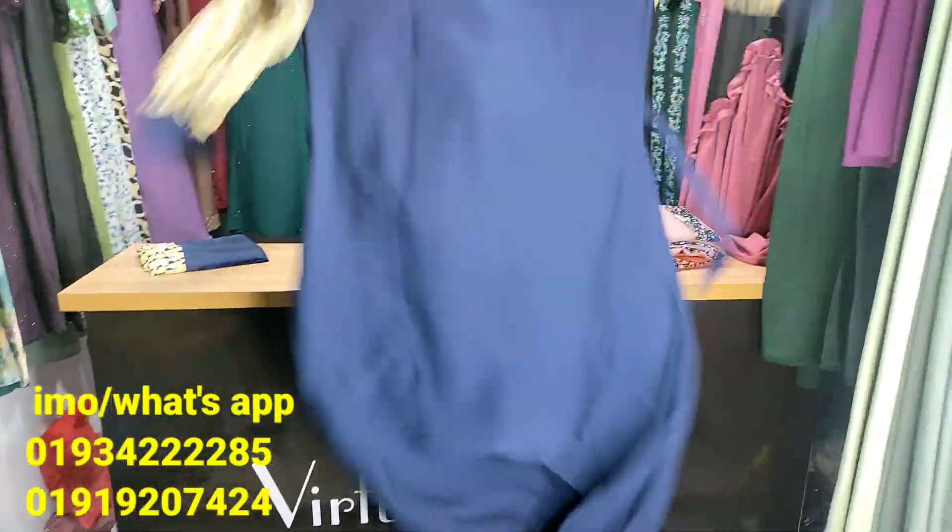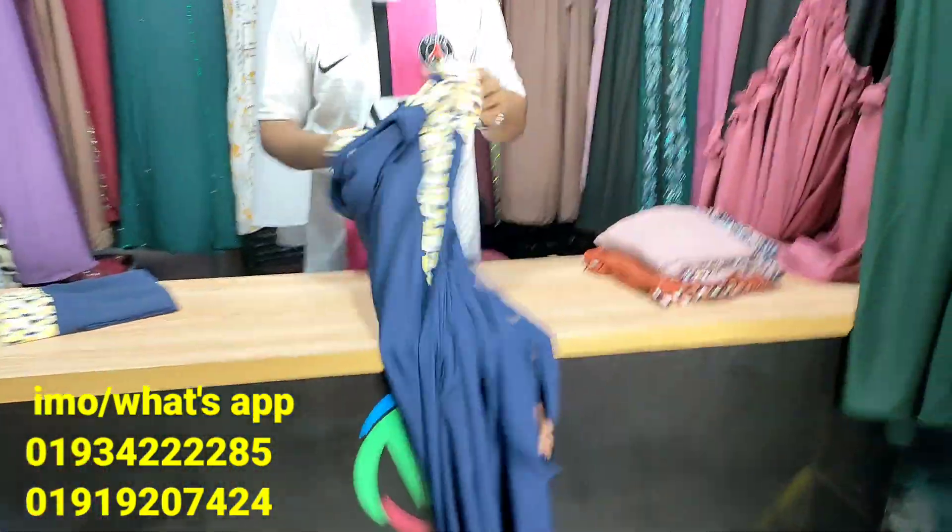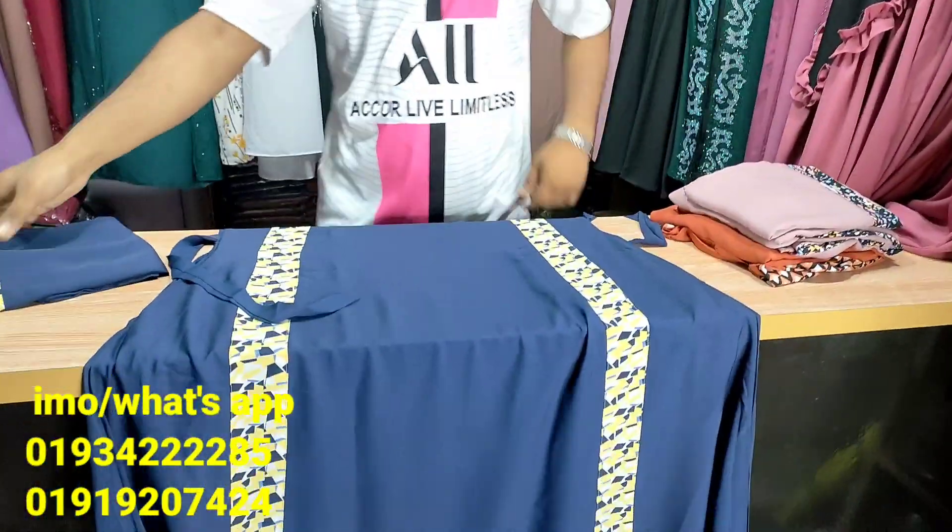Look at the back and pocket. This is a blue color. This is a light yellow color.